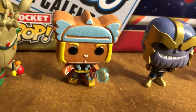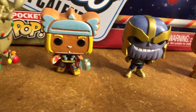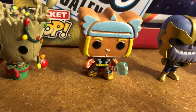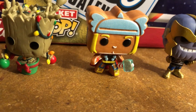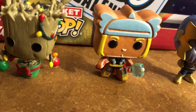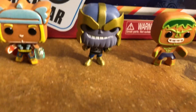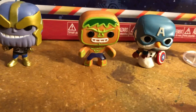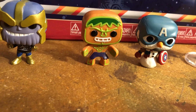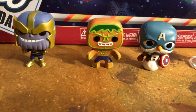There's the gingerbread Thor. I'll pick him up and turn him around in a bit. He's really cool — he's got a little candy cane Mjolnir Thor hammer with an ice hammer. And there's Thanos with his Christmas sweater. Then there's the gingerbread type, another one like Thor — this is the Hulk.